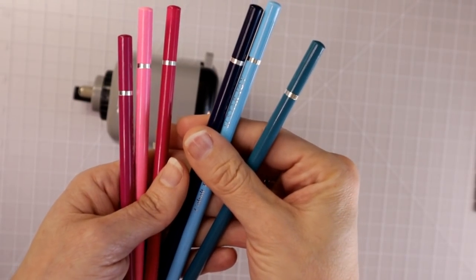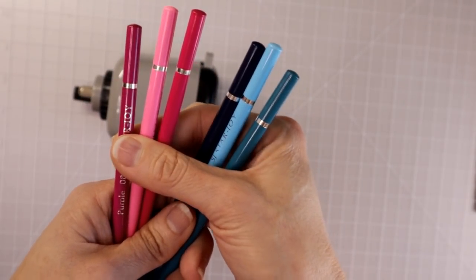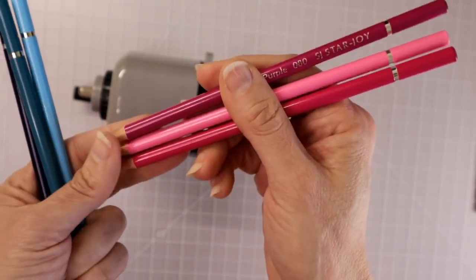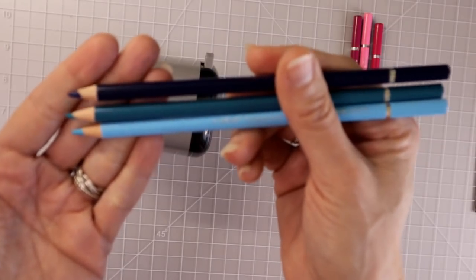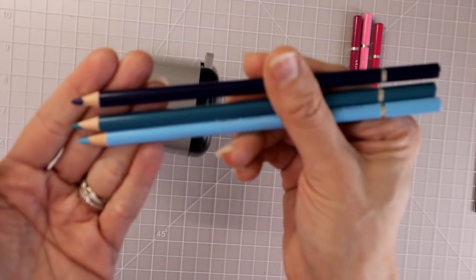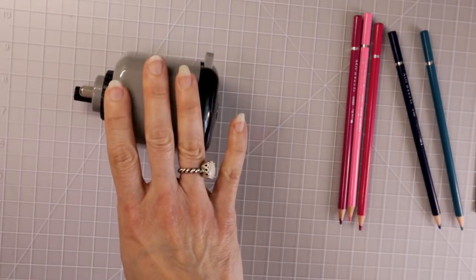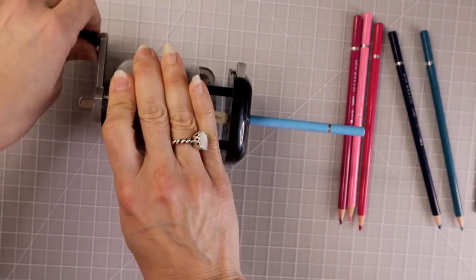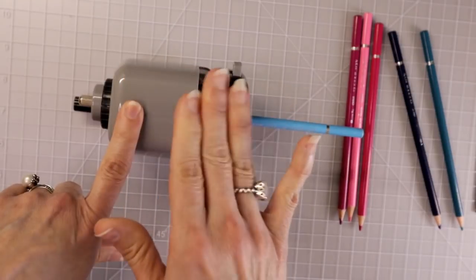I chose a few pencils to go ahead and do a blend test. I chose some pinks because I thought those would show up really nicely on camera, and these are going to be just a regular monochromatic type blend. But for the blues I chose, I decided to go with some colors that are a little bit different — they all have blue in them but they are all very different types of blue, so we're going to see how those blend into one another. But first I want to go ahead and test them out on my Dahl 133.